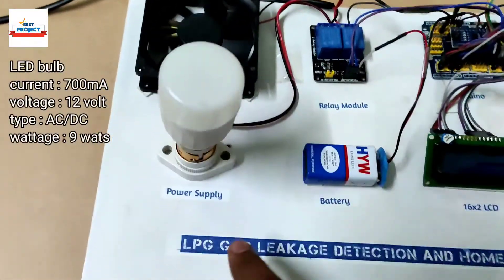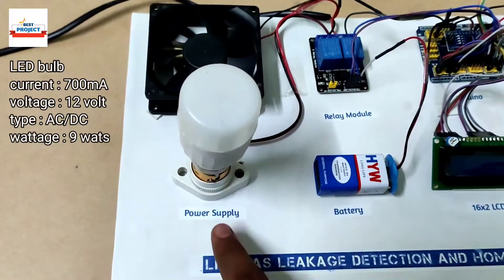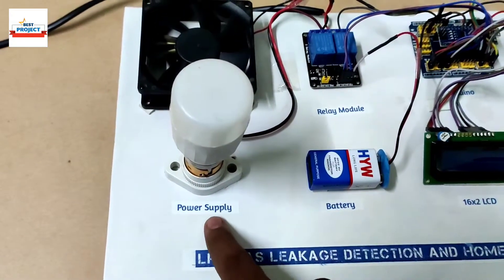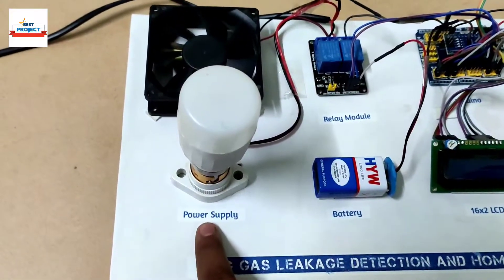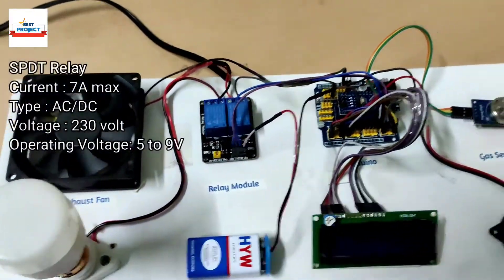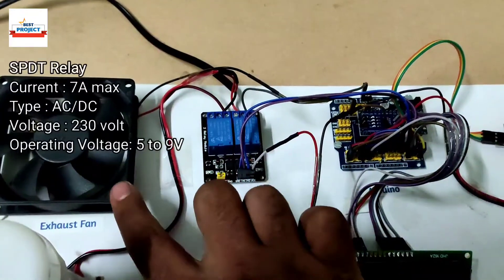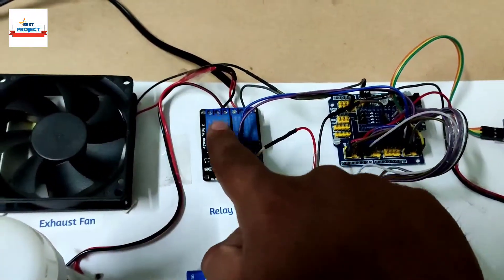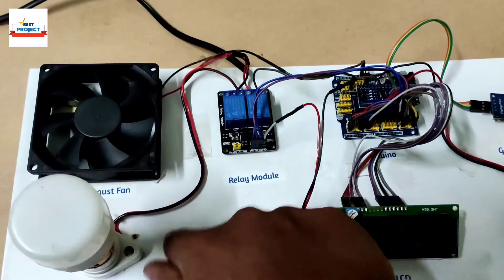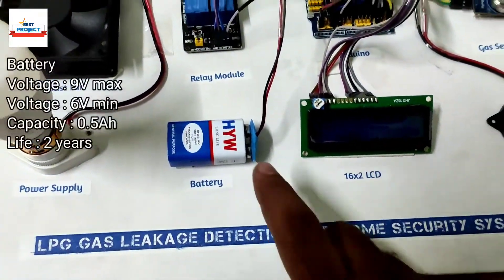The next component you can see here is a lamp, which we are using to demonstrate the power supply of the house. Wherever gas is leaked, we consider this lamp as the main supply of the house. Next, we are using one relay module here to turn on and off this fan and this lamp — that is, the power supply of the house.